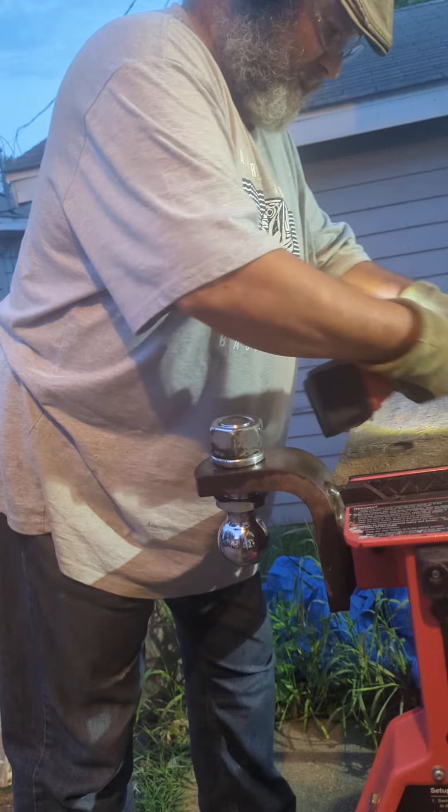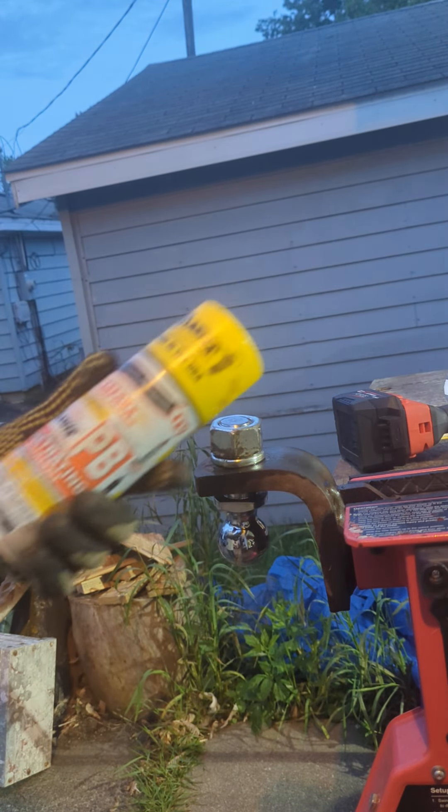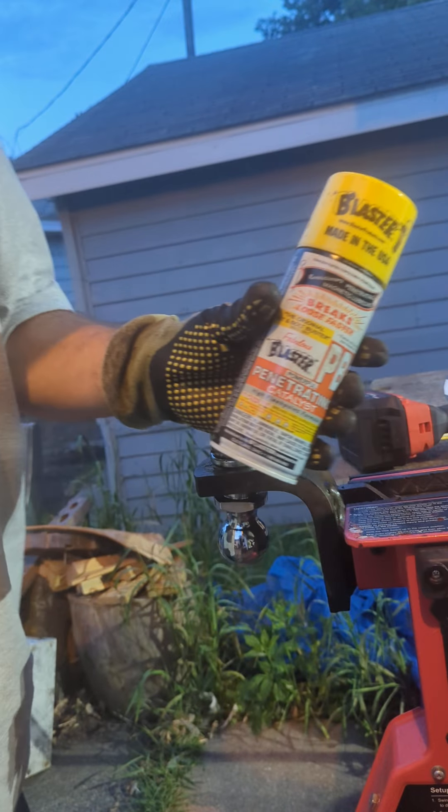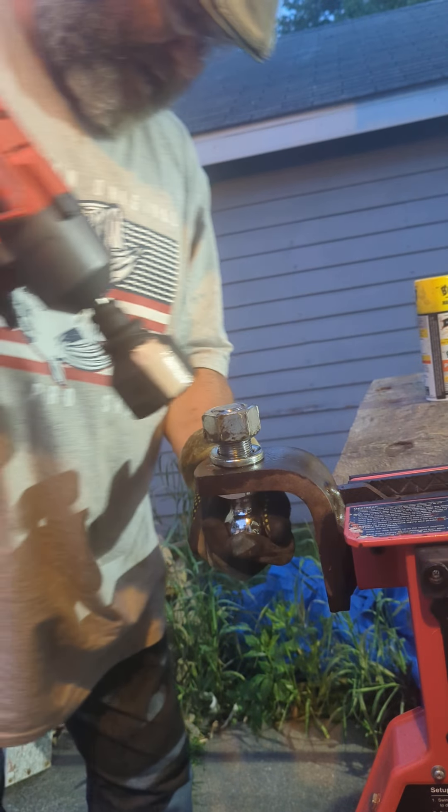One thing to keep in mind — if you want to loosen something up, use Blaster and let it sit for 20 minutes. Okay, now let's crank on it.